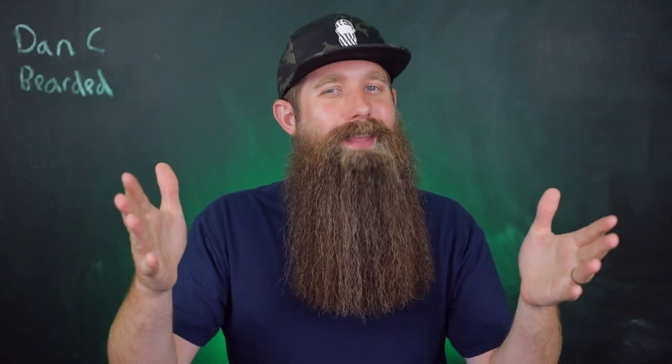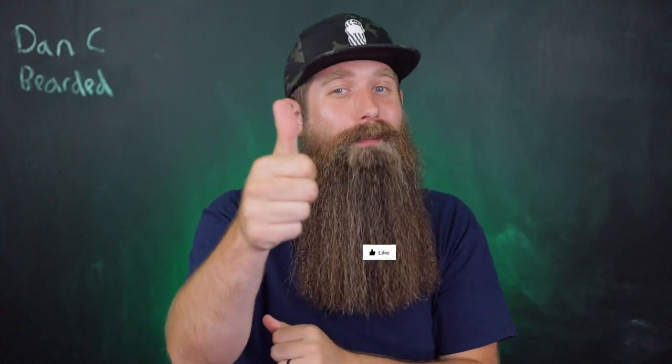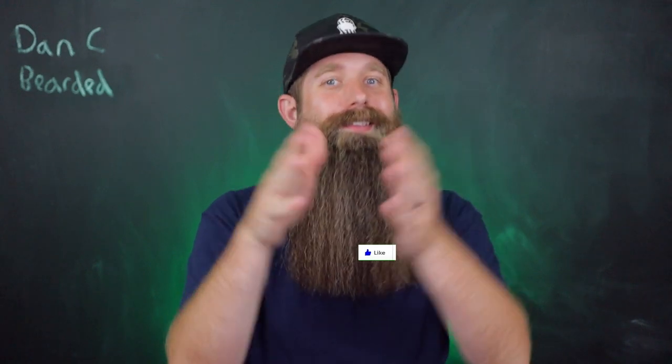Thank you guys for watching today. If you don't mind, please hit a thumbs up on the video, and if you are new here consider subscribing to the channel. Dan C Bearded — stay bearded and stay positive.